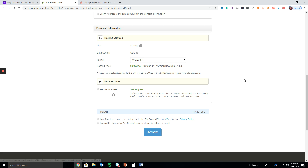Click these buttons here and pay now. Once you press this button you should receive an email from SiteGround giving you all the information for your cPanel — the information you need just to log in.